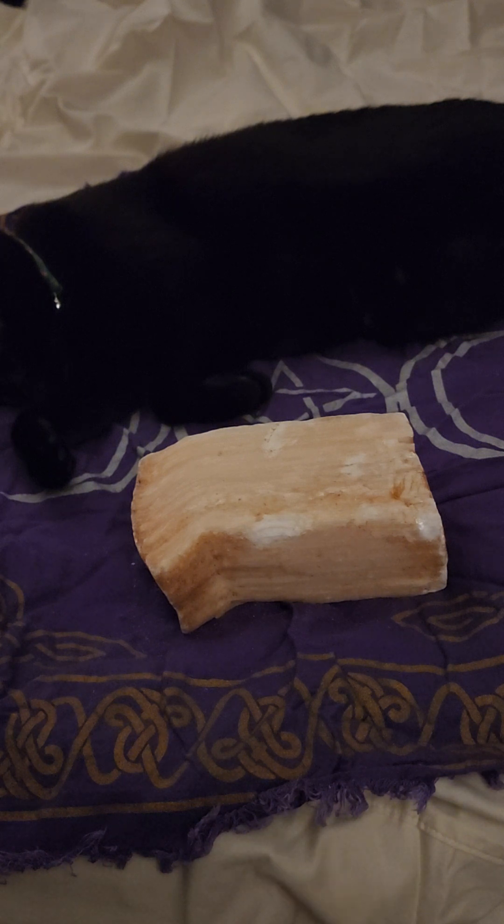Where can you buy peach selenite? Reputable dealers — I think Crystal Age sells them and they're reputable. There was another one I bought from a lot on Facebook but I'm blanking on the name. Look for a reputable dealer. Be aware that people may try to sell you Himalayan pink salt instead of peach selenite.